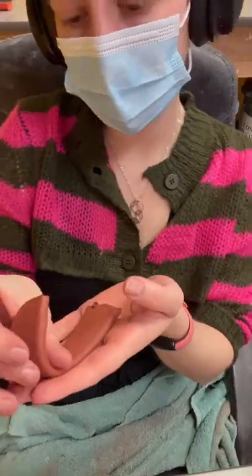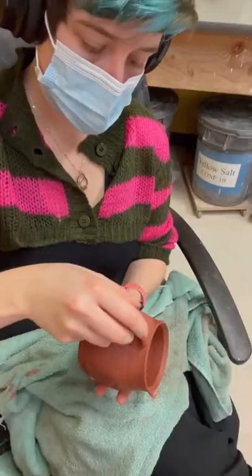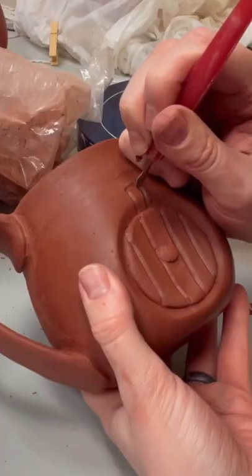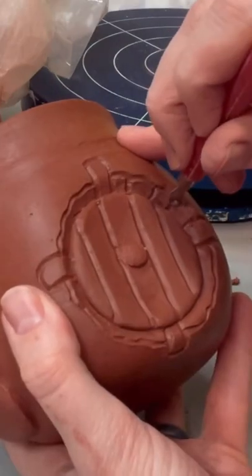Next up, these mugs need handles which is one of the longest steps of this process, taking about 20-30 minutes per mug. Then I use my scratchboard tool to add in that lovely brick and wood texture to the door.